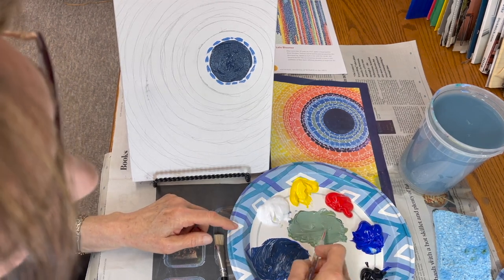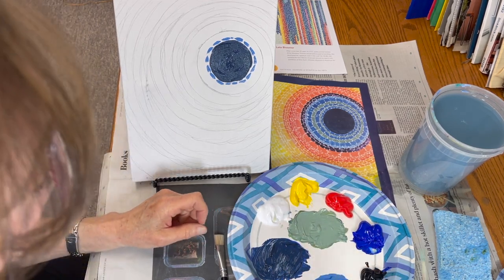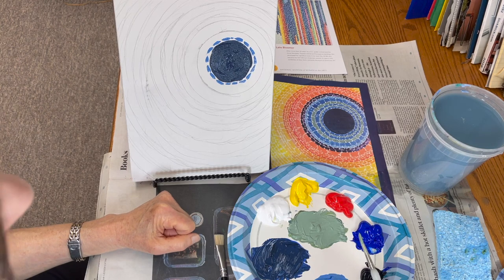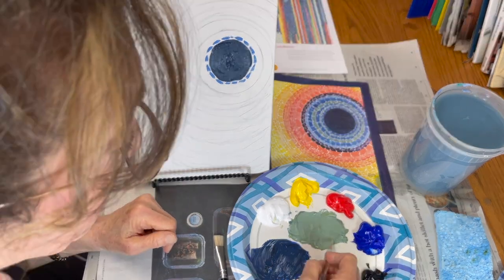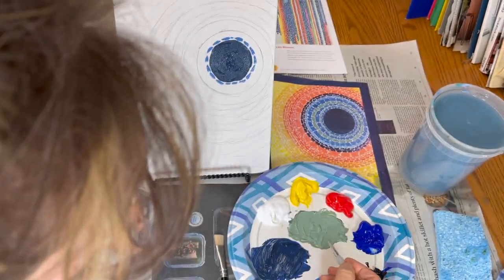Also, if you look up a painting on the internet and you see 50 photos of a painting, the color will be different in each one. So you don't know exactly what the true colors are.